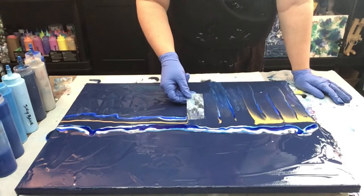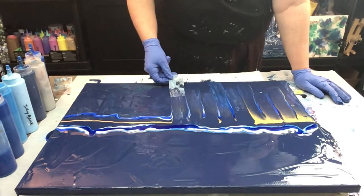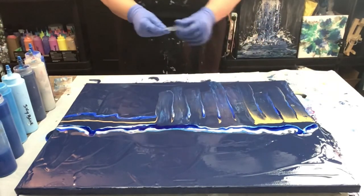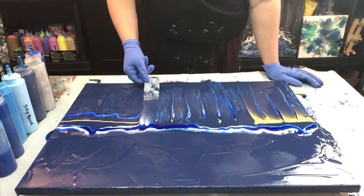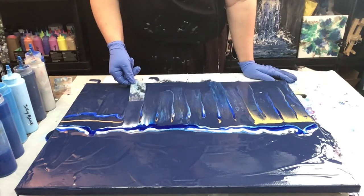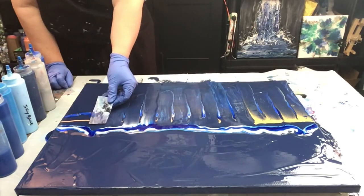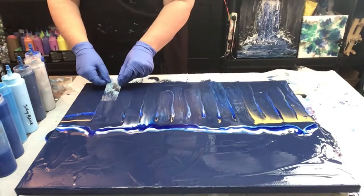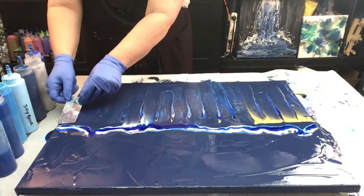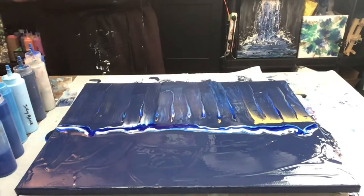I'm also going to be giving it a torch and seeing what the cells are doing. It will be interesting to see how much color pops out when we torch it. Looking good so far. Let's give this a torch and see how it's coming along.